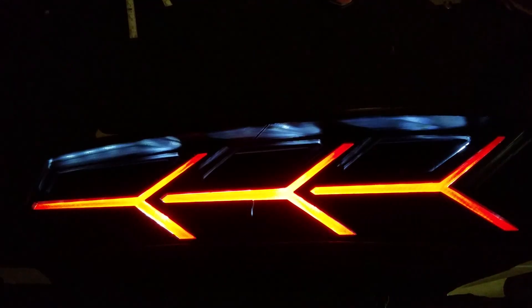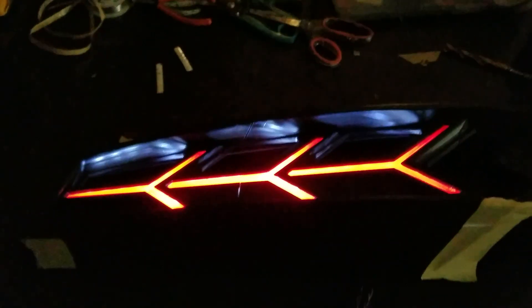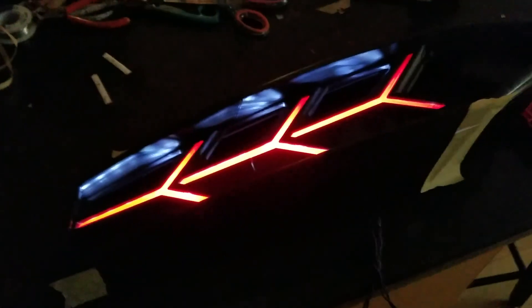The video doesn't really do it justice. So anyway, thanks for watching this short video and stay tuned for more on our 3D printed Lamborghini.